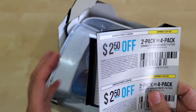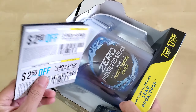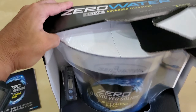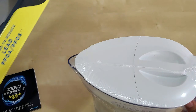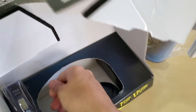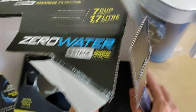They packaged it well. You get the pitcher, some coupons — two dollars off — and the filtration system. It's probably more thorough than your Brita filter. They give you the TDS meter, and when the reading reaches 006 they want you to replace the filter.